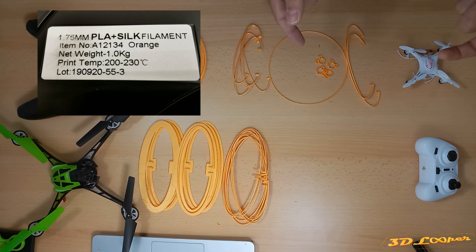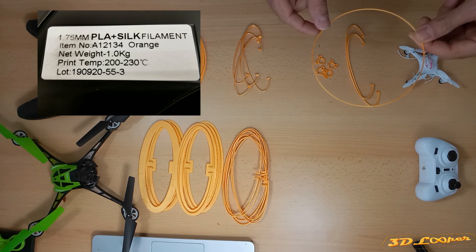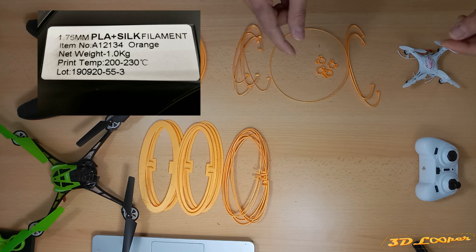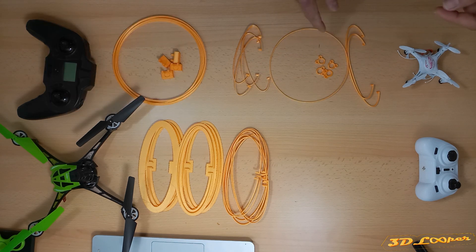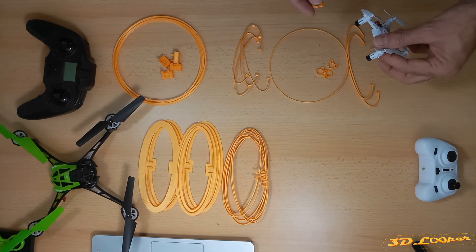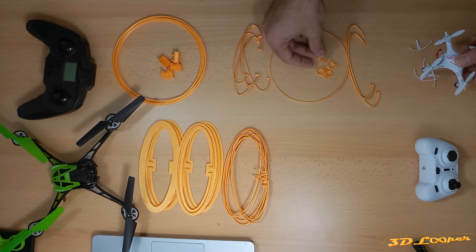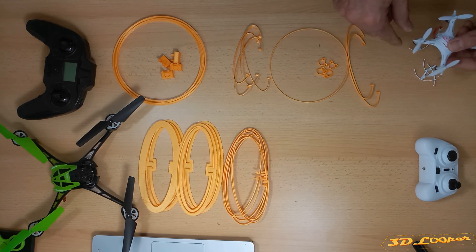I switched to silk PLA, which is very flexible and suitable for this kind of project. Instead of printing the guard as one piece, I divided it into small parts. Here we see the hub connector, the ring, and the ellipse, which can be combined to make one guard for the mini quadrocopter.